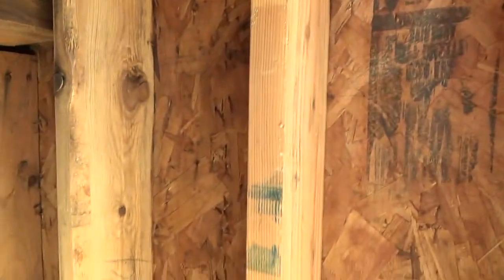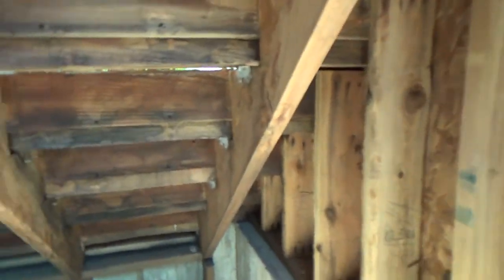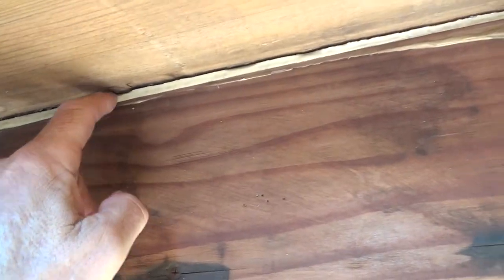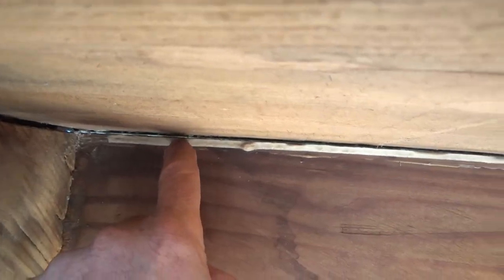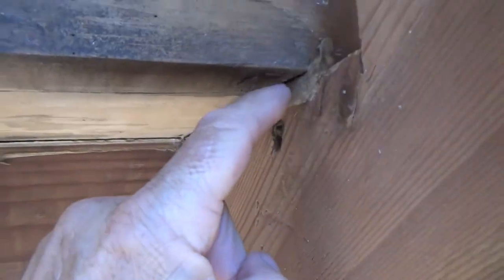I got all this stuff cleaned out, pounded down, scraped out with my wire brushes, and swept out. Then I started looking underneath these stairs. You see this stuff here — you might be thinking, what is that? I can see there's a crack up there and you can see daylight through there. So that tells me this adhesive is not working and it should come out of here.